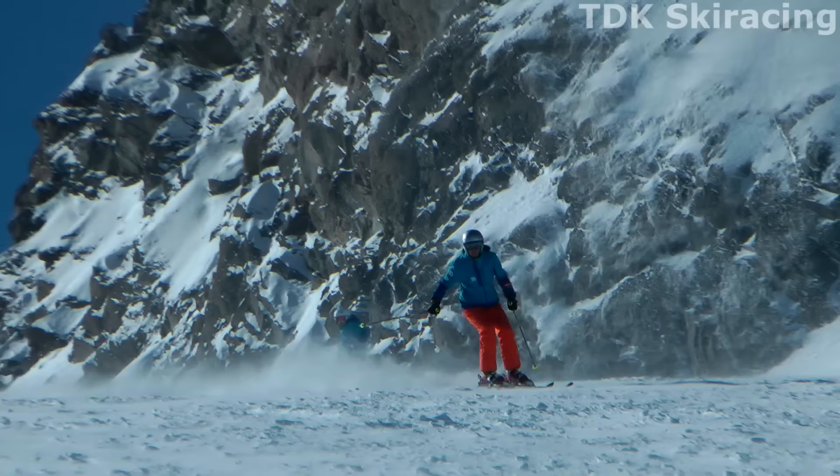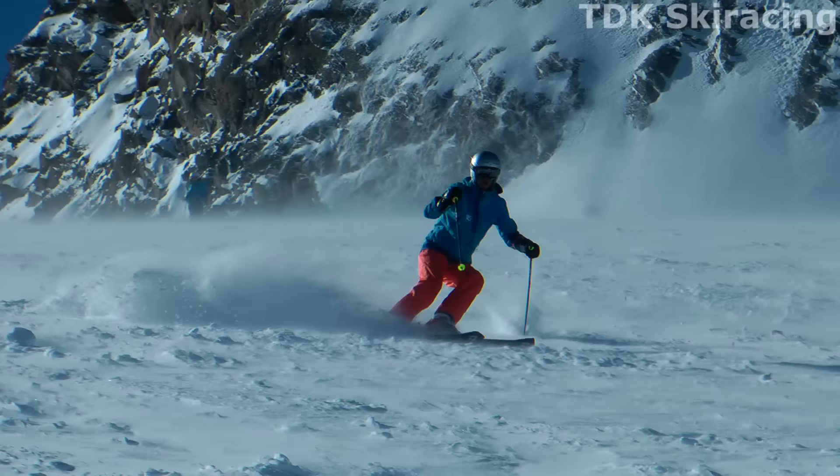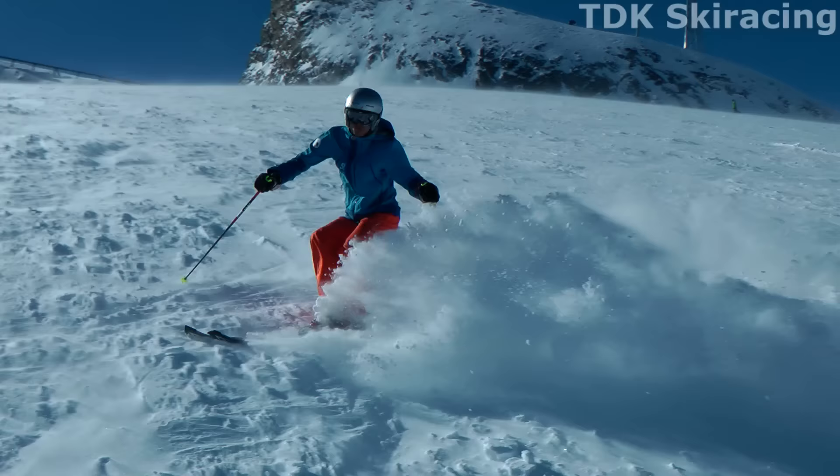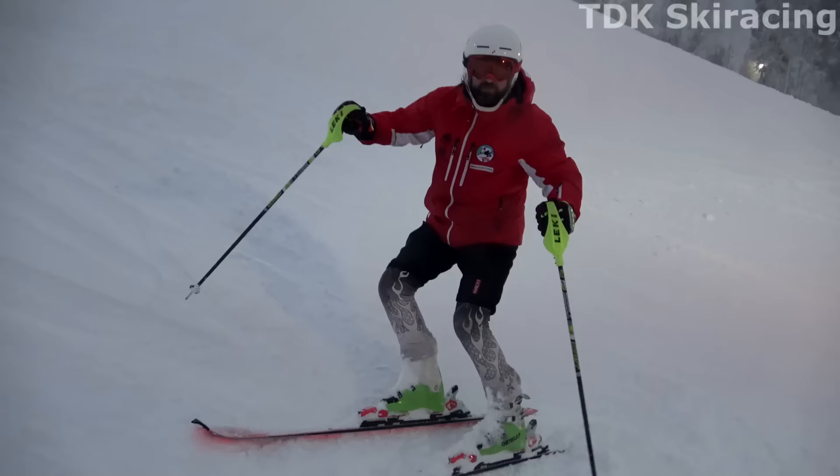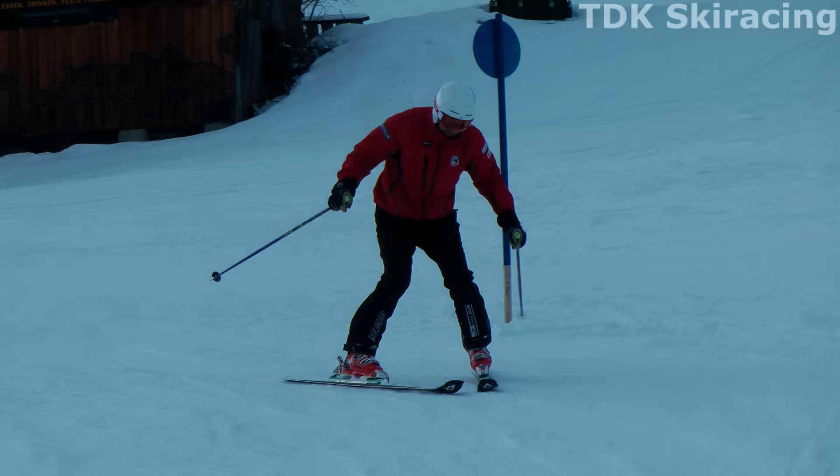The original title for this video was 'How to Ski Crud,' but during the making it became clear it's not only about how to ski crud — it's actually about how to ski. So in this video I am going to do just that — I will teach you how. Hi, I'm Tom from TDK Ski Racing, combining ski instruction with race coaching here to help you become a better skier.